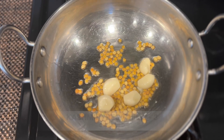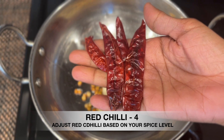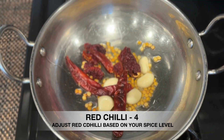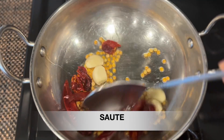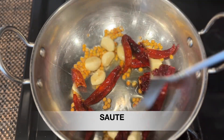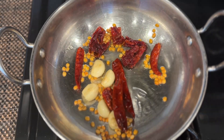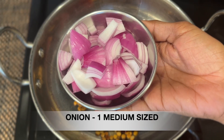Add 3 Kashmiri chili and adjust the color. Now we will add this. I am using a medium size vengai (onion), so we will cut it and add it.